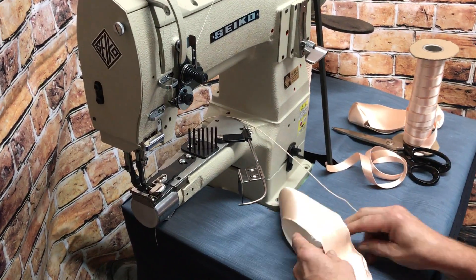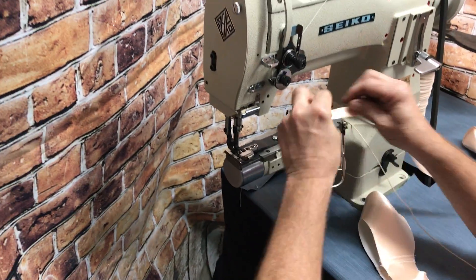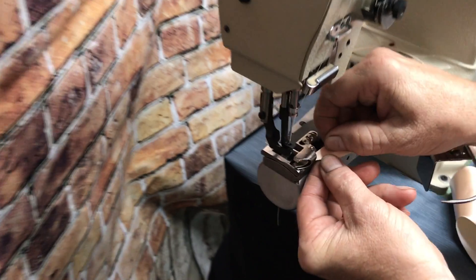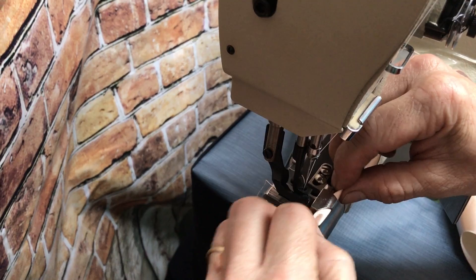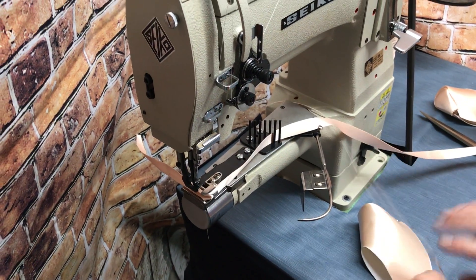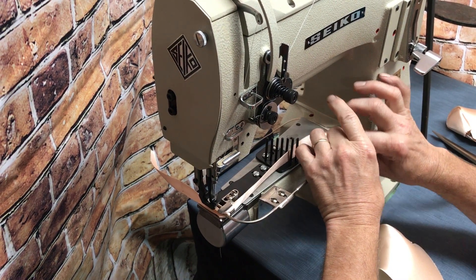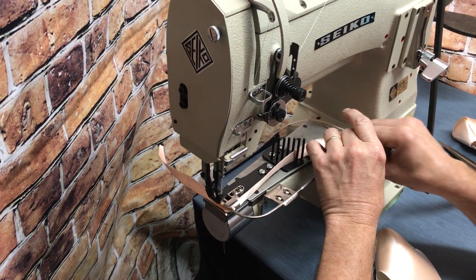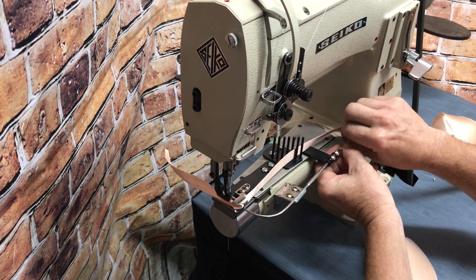A cord going in it. Get this thing loaded up. Load your binding first. Once you get all this stuff loaded, it's all on a roll, so you just do one slipper after another.